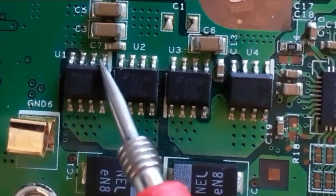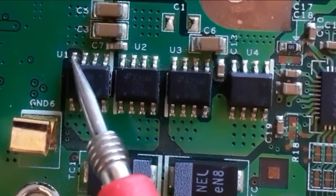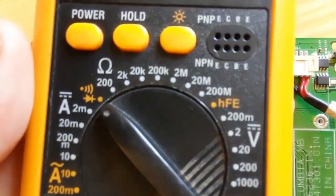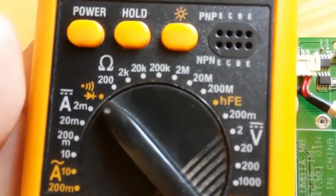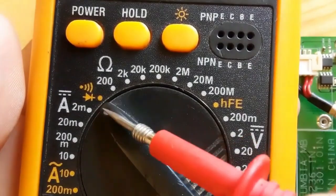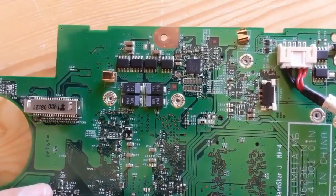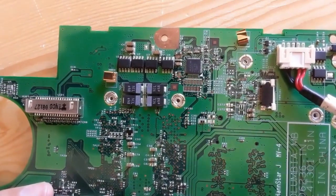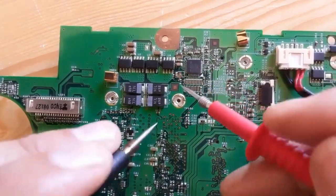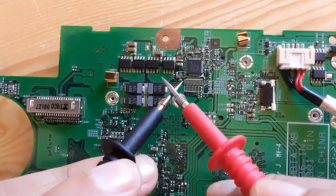In accordance with the path on the motherboard, this is the source and this is the gate. Let's use the multimeter — select the continuity option, the buzzer option, or in some multimeters the diode option — and check these MOSFETs. Let's check whether the source terminals are connected together.